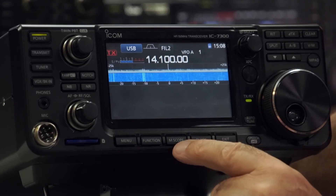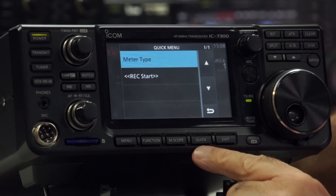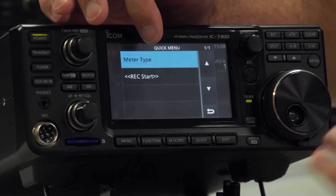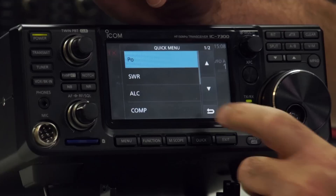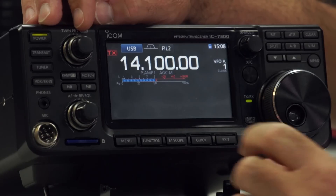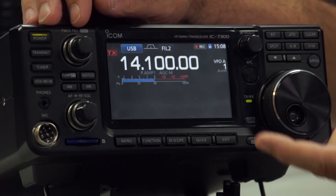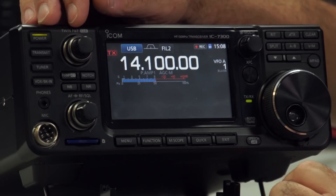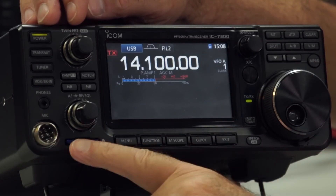There's a Quick menu button — at the moment you can do the meter type, whether you have power output, SWR, ALC, or other options. The other option on the quick menu is the record start — so now we're recording. If we had a microphone it would record both received and transmitted audio. As we don't have a microphone, it's only doing the receive. Touching that again stops the recording, and it's saved to the SD card.